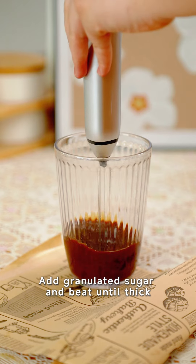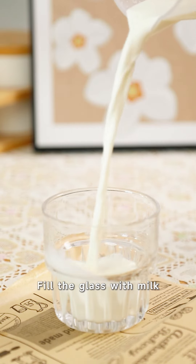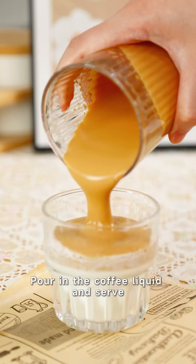For the coffee drink, add granulated sugar and beat until thick. Fill the glass with milk, pour in the coffee liquid, and serve.